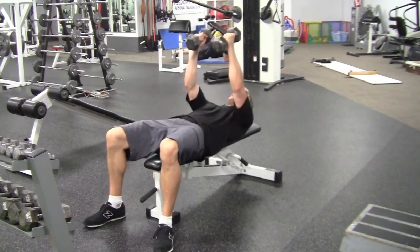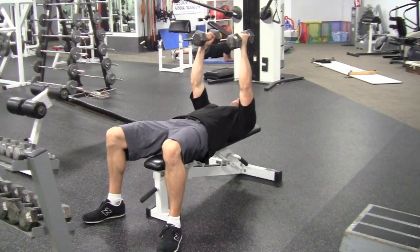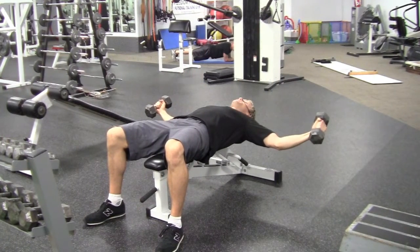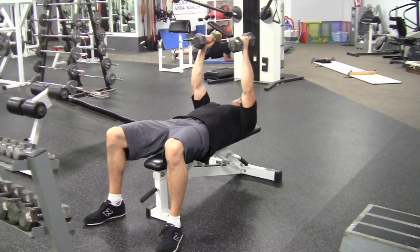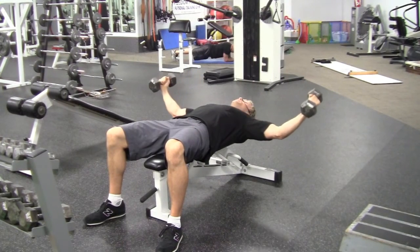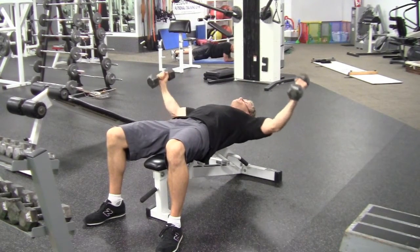We're going to start off with the dumbbell directly above the shoulders. Reach wide, slight bend in the elbows, bring back up. You start with your dumbbell directly above the shoulders, reach out wide, keep a slight bend in the elbows, bring back up.